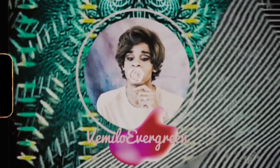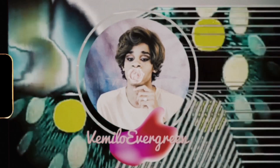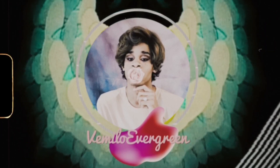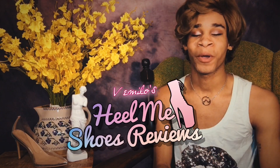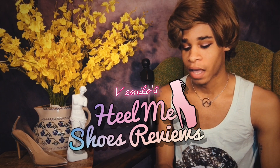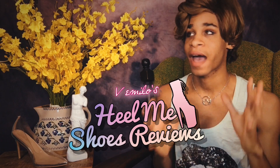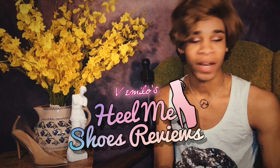Welcome to today's video. So in today's shoe review, aka the Heal Me series, we're going to be testing out some new shoes that I had purchased about a month ago. I've worn them only twice in the house, because I live in upstate New York and there's a current blizzard going on. So they're not scuffed up or anything.